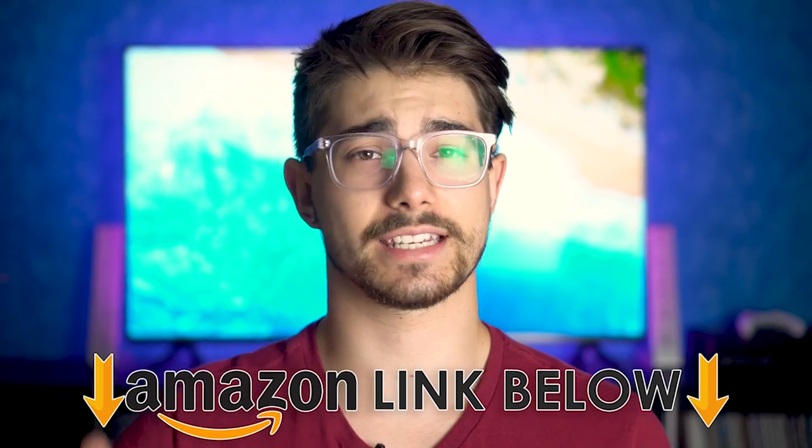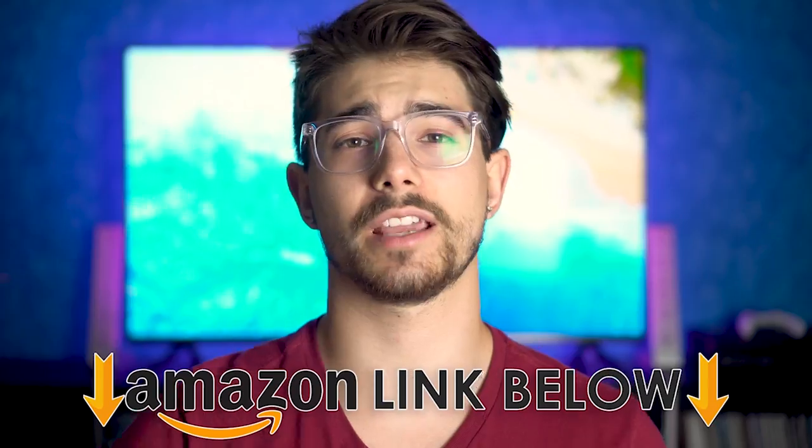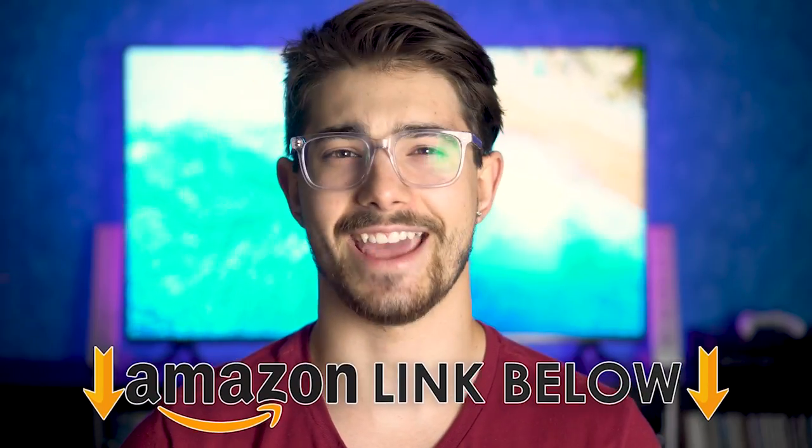If at any point in the video you guys want to check out this exact same TV, I'll have an Amazon link below for the US, UK, and Canada.